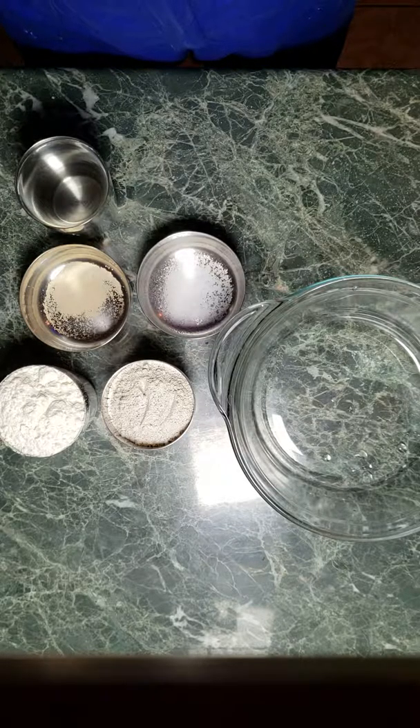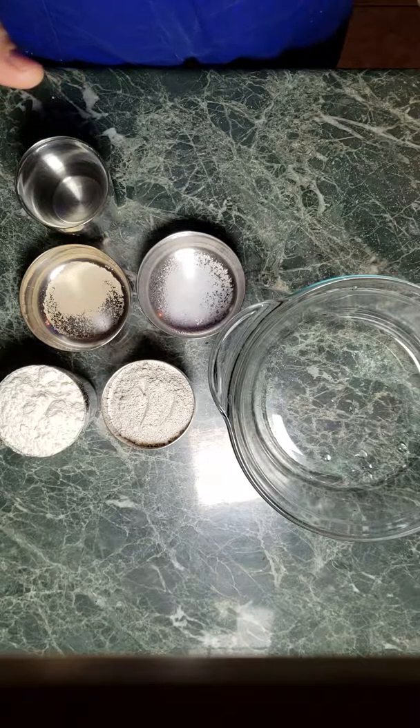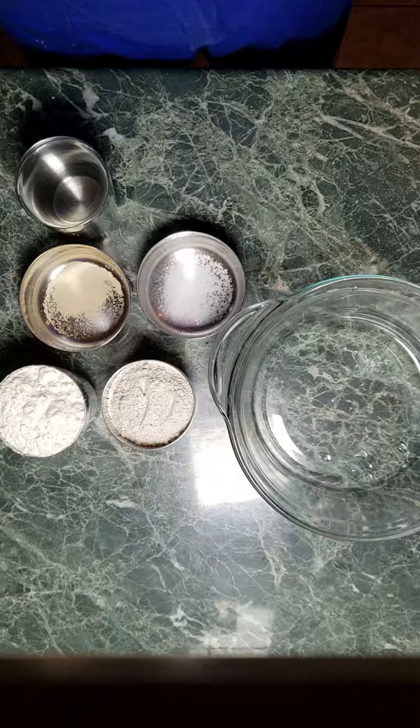Greetings, Dennis Daniels here. This is a quick demonstration of how to make no-knead bread. Everybody needs bread — well, most everybody.